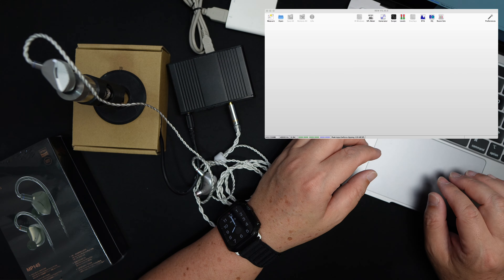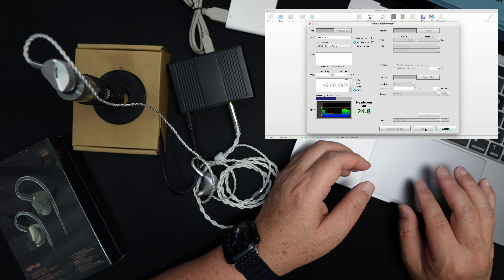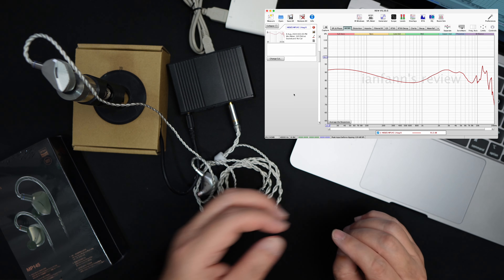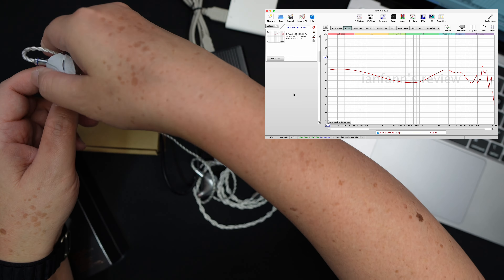Let's put the left side into the coupler. All right, that's done. Now let's go to the computer. Here's my computer — let's measure this one. It's going to be a brand new measurement even though I have the old measurement. Let's give it a name and the date — August 8th — and call this set one. Let's check the levels first. 87 dB, pretty good. Let's begin.